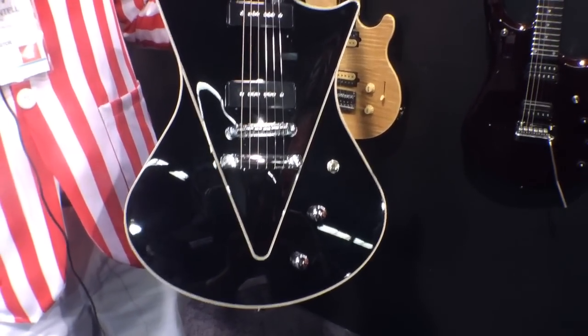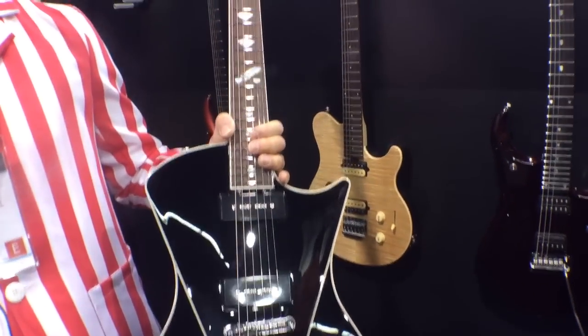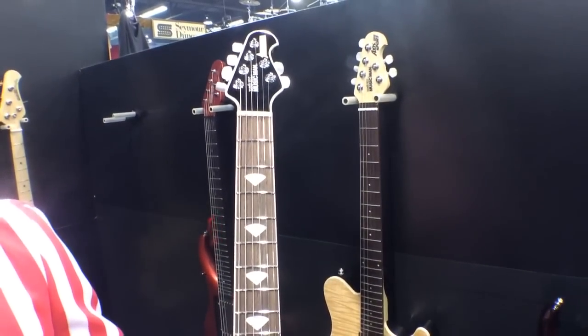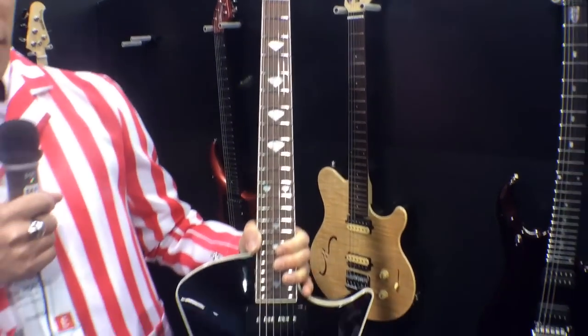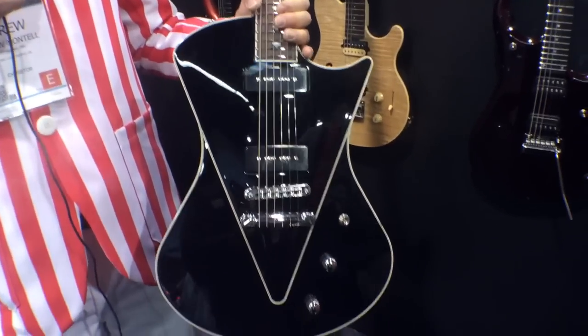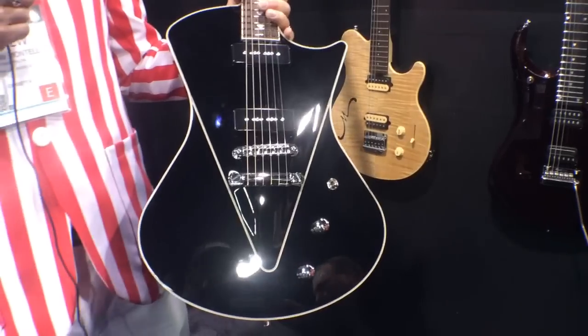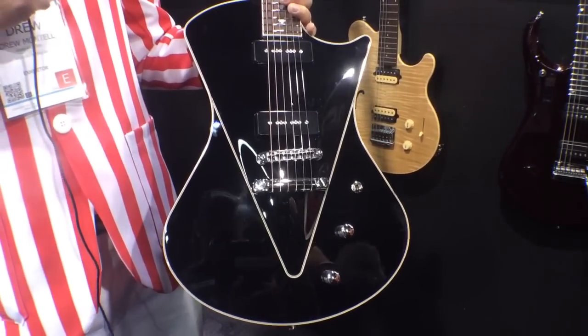We also changed from a maple cap to an all-mahogany body. It is a through-neck design. It's got mother-of-pearl inlays, a rosewood fingerboard, an angled headstock, a compensated nut, a three-way toggle switch with a volume and tone control, and you can see it's fully bound.